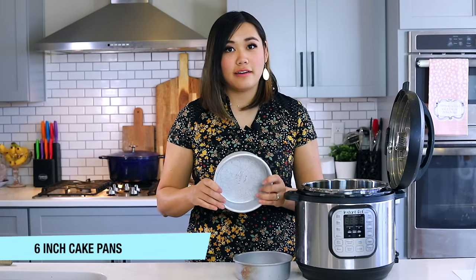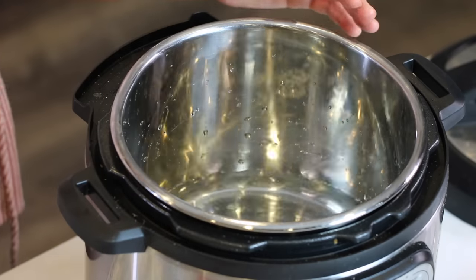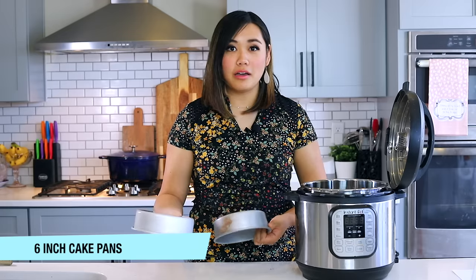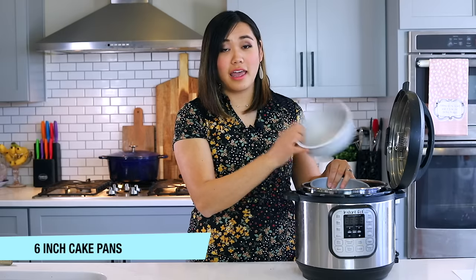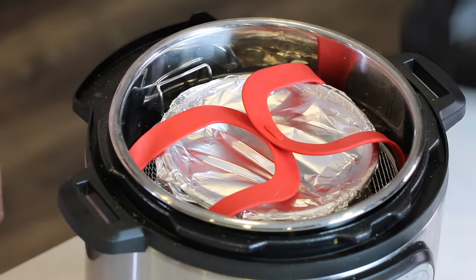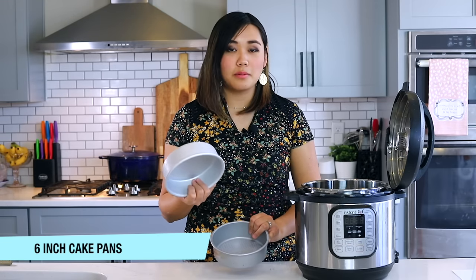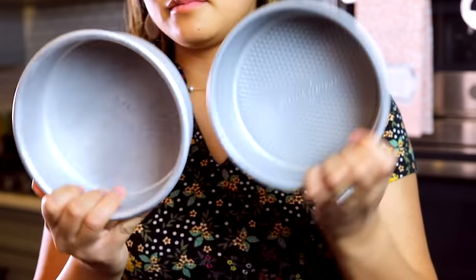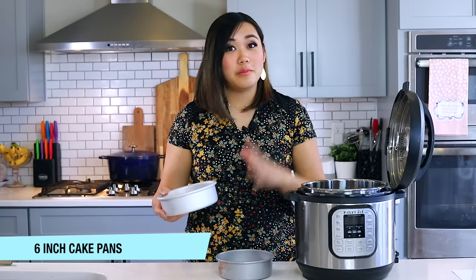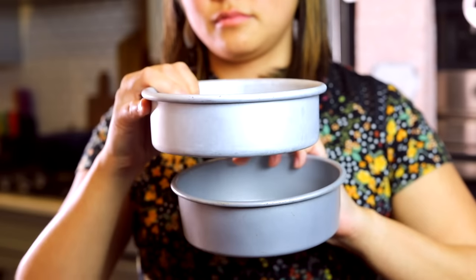Six-inch cake pans are another great Instant Pot accessory — I already had them in my kitchen for baking cakes. You can use them for pot-in-pot cooking, like my carrot cake recipe or any dish that fits in your pot. As long as it's oven and pressure-safe, it's fine to use. A lot of the pot-in-pot single-serving recipes in my book use these to make shrimp and grits or meatloaf and mashed potatoes.